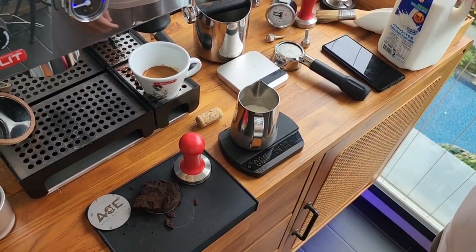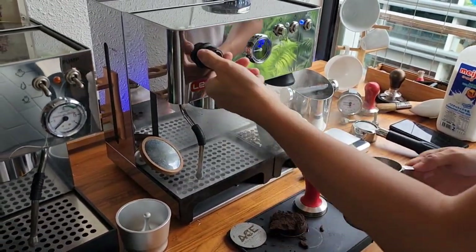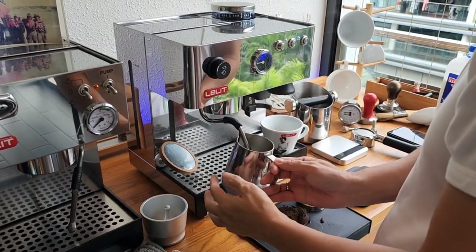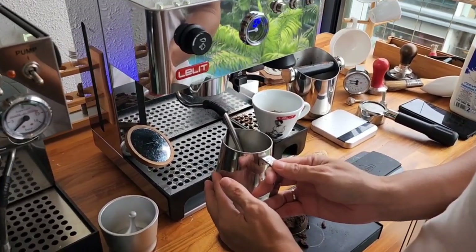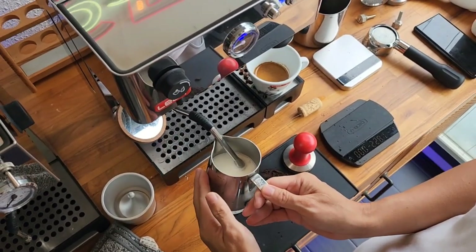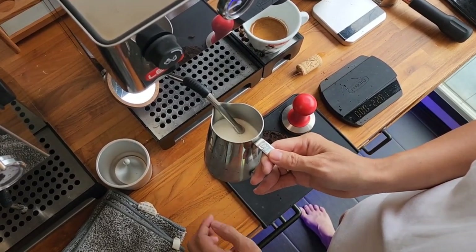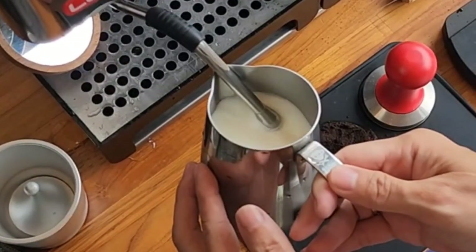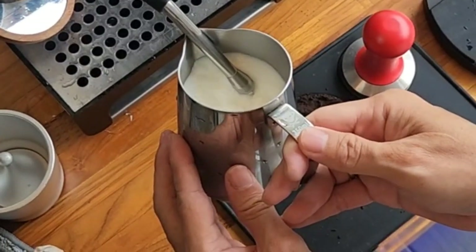Here I'm weighing 140 milliliters of milk. As usual, purge — because you want to get rid of the water. Now open it — open to the max. As you can see the light is off, that means the heating element is off. You will suddenly feel as if the steam power is super sluggish — that's normal. You will see the heating element start to work again and we will have much stronger steam pressure, giving you that vortex effect that you want.